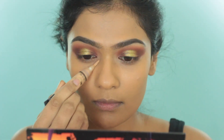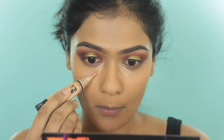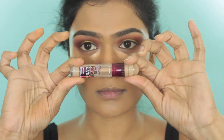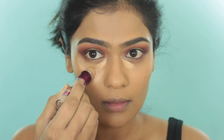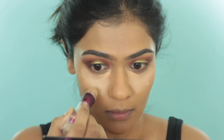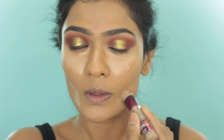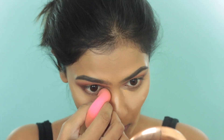Moving on to concealer. First I am going to take my LA Girl Pro Concealer in the shade Pure Beige and apply this very close to my under eyes to conceal any darkness. Then on top, I am taking my Maybelline Age Rewind Concealer in the shade Medium — this is a few shades lighter than my skin tone, so it will help brighten everything, whereas the LA Girl concealer is mainly to hide the darkness. This is a great trick if you want to highlight your face but are afraid a lighter shade will give you a grey overcast. Then I blend it all out using my damp beauty sponge.